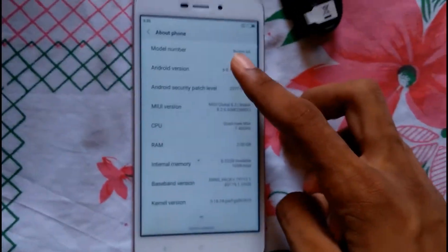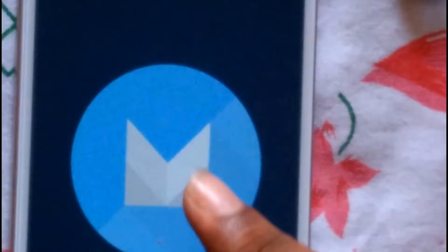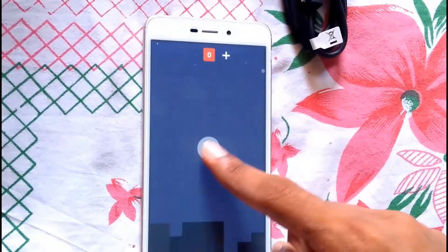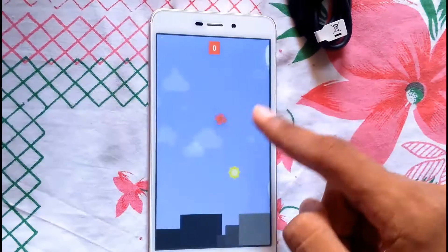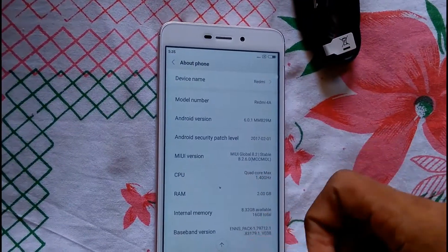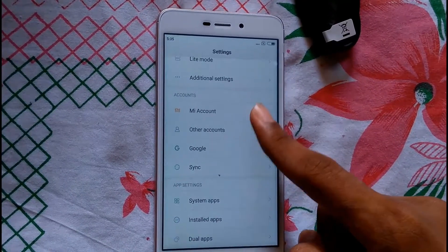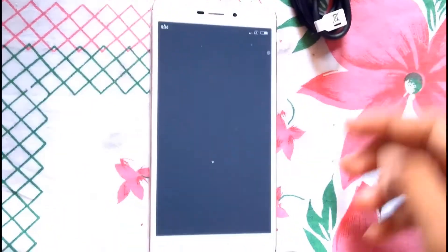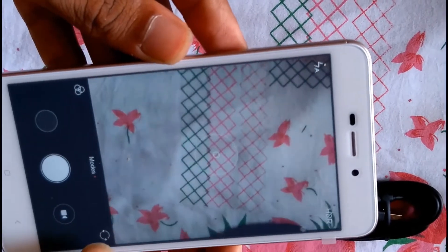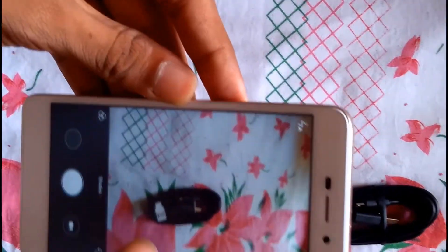It runs on Android 6.0 Marshmallow and in the future you will be able to update it. Regarding camera quality, if you have good lighting then you will get good camera quality.